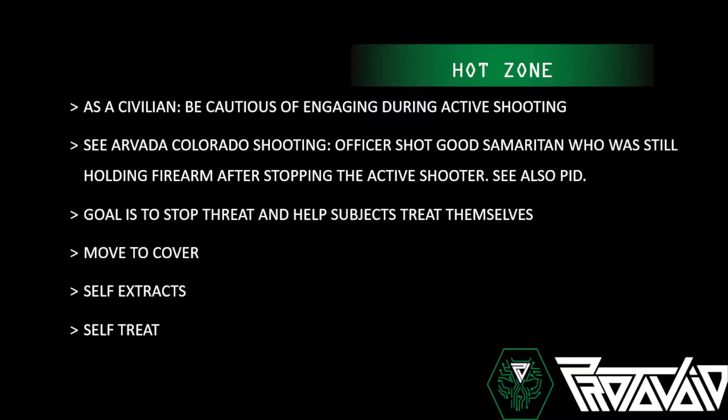Also consider positive identification — make sure you positively identify who you're going to shoot. God forbid you shoot an undercover officer. I'm not saying not to engage; just positively identify your target. If you are a first responder in the hot zone, your goal is to stop the threat and help subjects treat themselves — helping them move to cover, self-extrication, and self-treatment if possible.